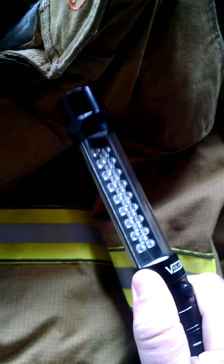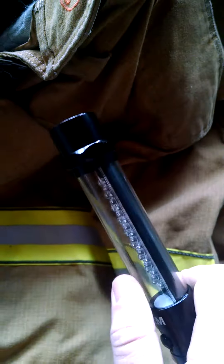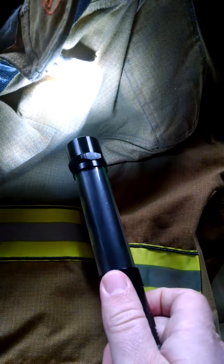A good, decent light — it's very well put together. I wish the band of lights was on the other side of the button; that would be a nice touch. I'm just used to using a flashlight with my thumb, but with this one you need to start using your finger.